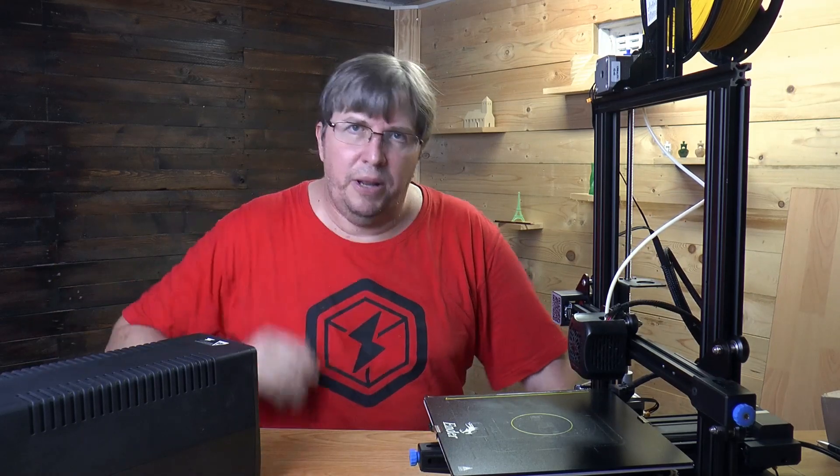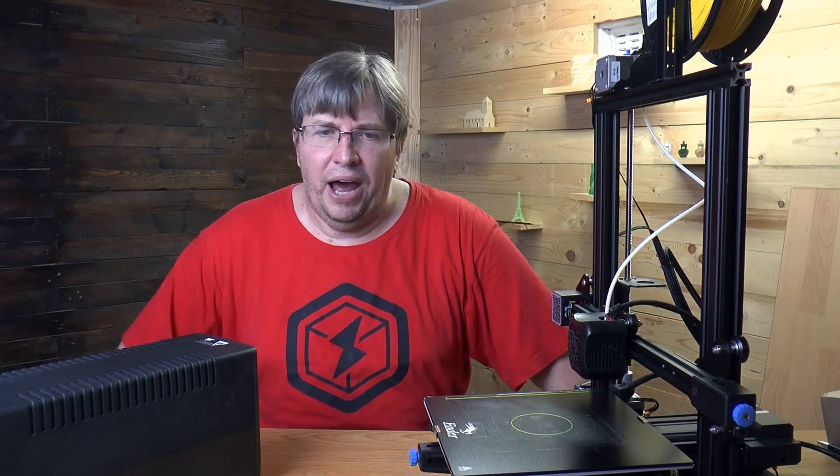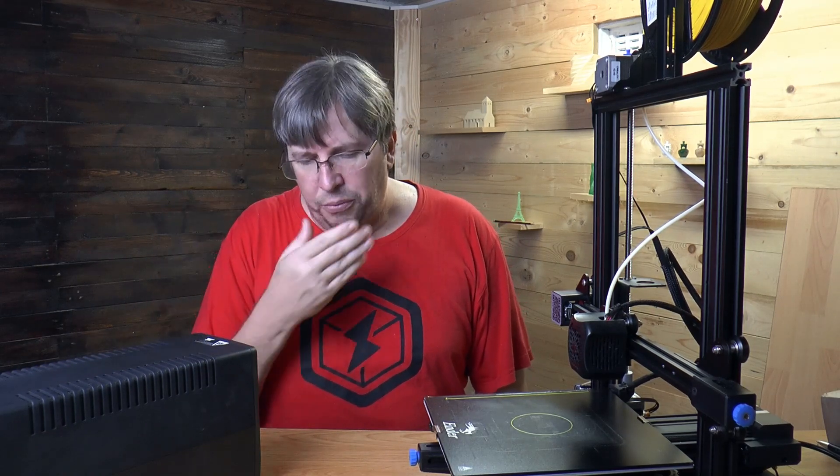To sum up: we can use a UPS on a 3D printer and it does give you a bit of a buffer. Think about getting a bigger one — a 2000 or 3000 watt UPS will give you more time, maybe enough to last the full two hours of a load shed, because in South Africa our load shed lasts about two hours. In other parts of the world, if power comes back within 50 or so minutes, you're going to be saved and you won't lose your print.